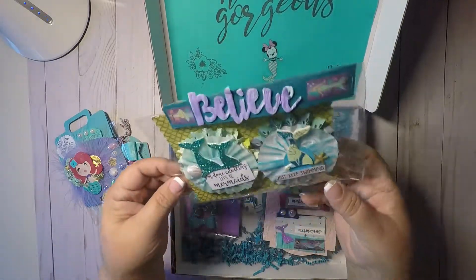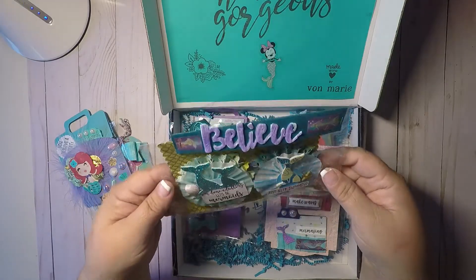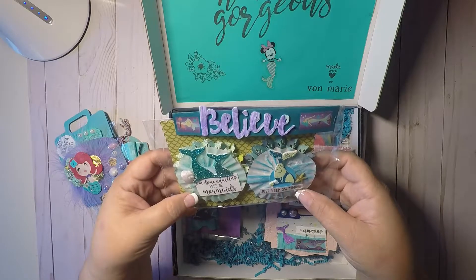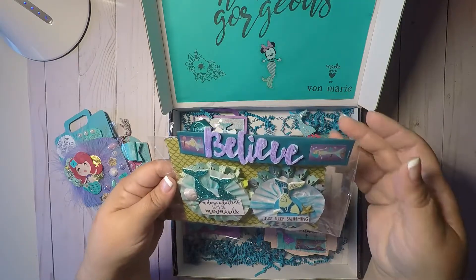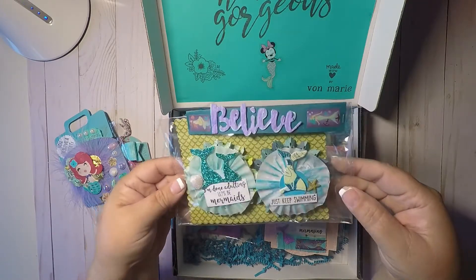And then here she packaged up some rosettes. And it says 'just keep swimming,' 'I'm done adulting, let's be mermaids.' And then here she put 'believe,' and she covered it — she cut it on and covered it with crepe paper. Super cute idea. And those are so adorable.